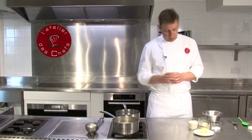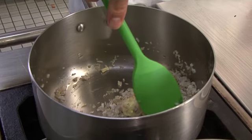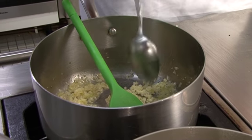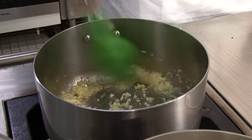We start by sweating the shallots off. On a medium heat, add a couple of pieces of butter and add the shallots. Let these sizzle away, add some salt. After a couple of minutes you can add some garlic. Again, just cook that out for a minute or so.